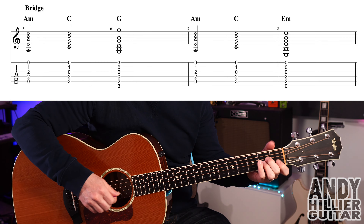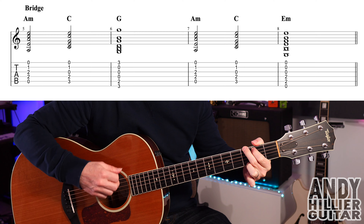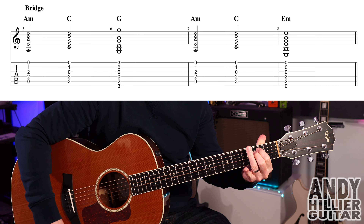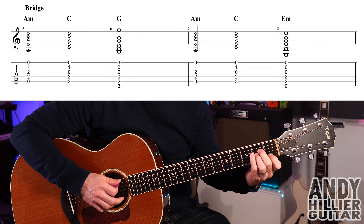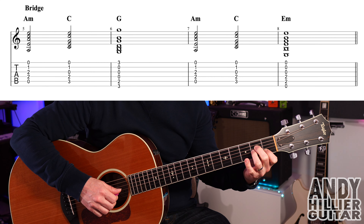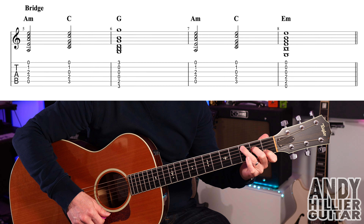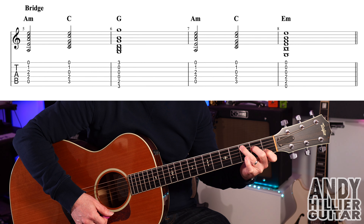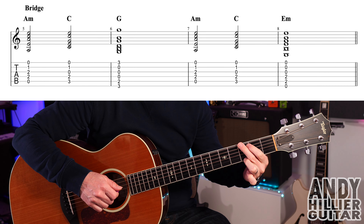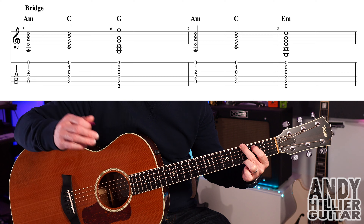Then we get a bridge. For that: A minor chord — first finger B1, second finger D2, third finger A3 — playing from the A string downwards. Then just move your third finger to get the C chord again. Two beats on each. Then a G chord: third finger E3, second finger E3 nearest your face, first finger A2 — that lasts for the whole bar.